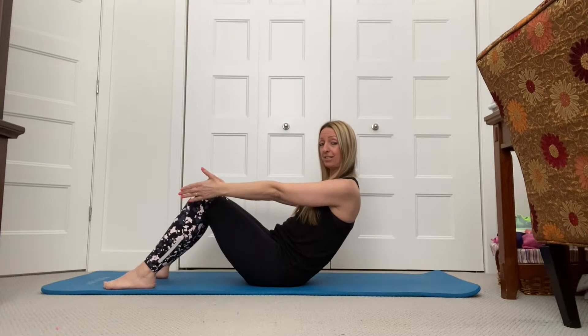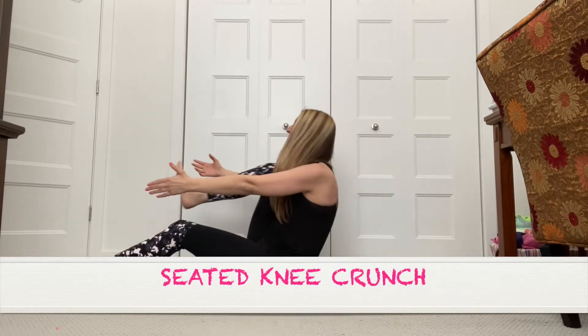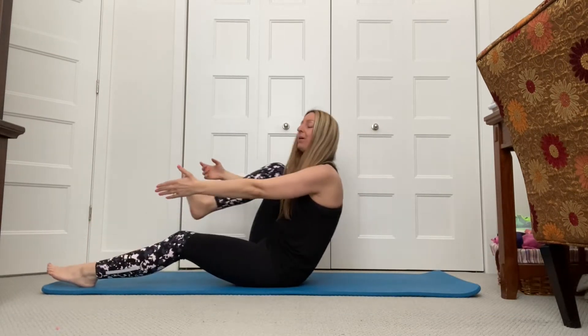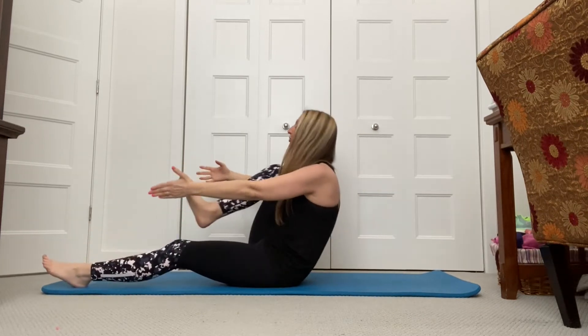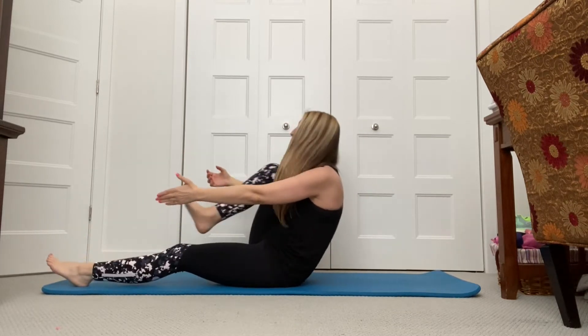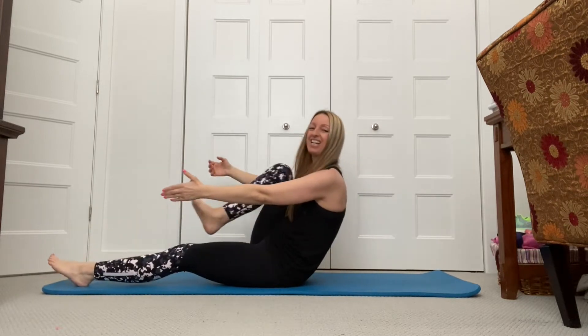Lean back a little bit. If it's too hard, you come here. Let's add the knees — in, in, in. Here we go, guys! Suck in that belly button. Pull it in. Use that core. Breathe it through. I'm feeling it already here. Pull it in. You guys feeling it yet?